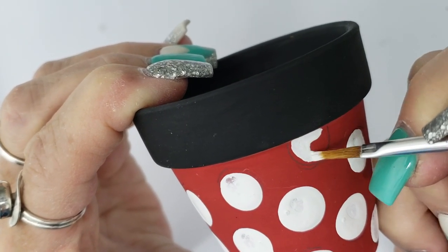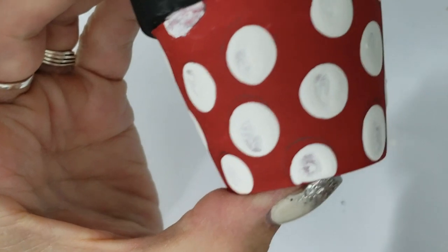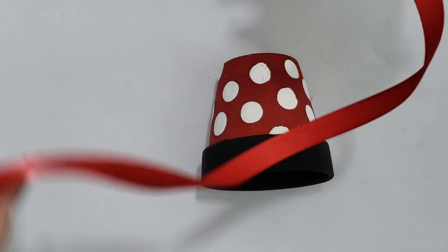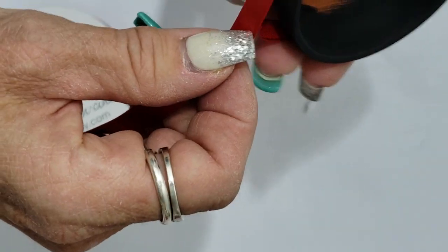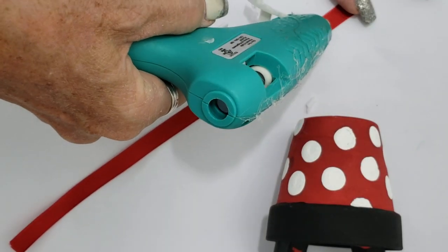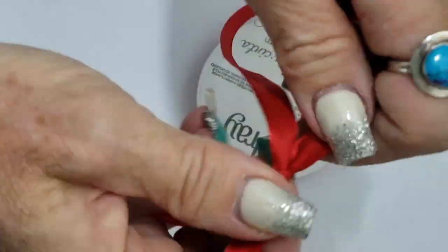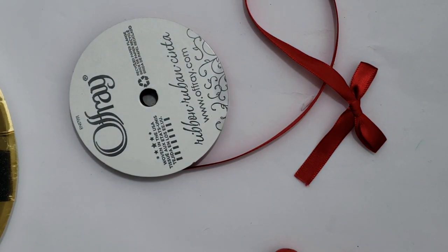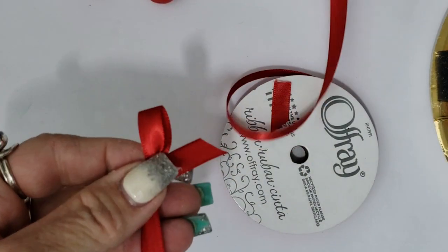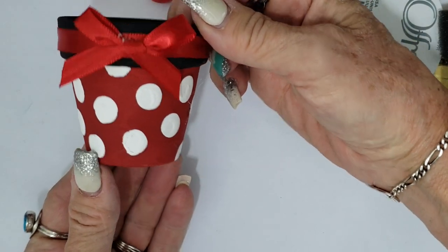For the areas near the top and bottom where I drew partial polka dots, I'm painting those by hand using a very small paintbrush. I also touched up any thin spots from dabbing. Now we're going to add a little ribbon for the final effect — I measured a piece long enough to go around the rim plus a little extra for overlap, and attached it using hot glue. I tied a regular bow, snipped the tail ends off at an angle, and glued it on top of the ribbon on the rim. And that is a mini terracotta pot!